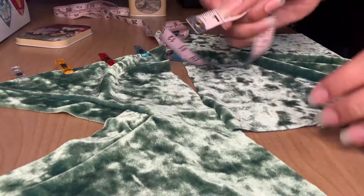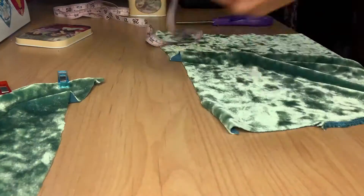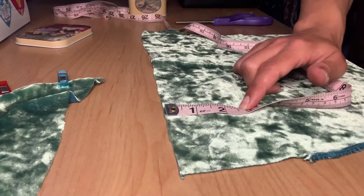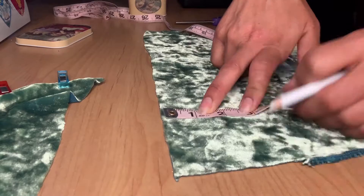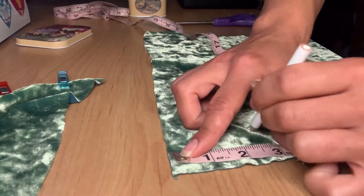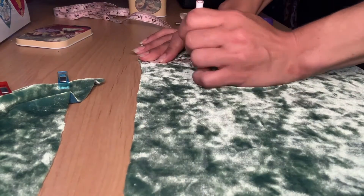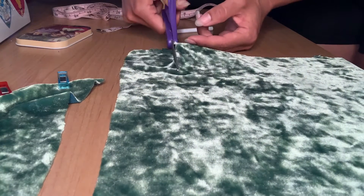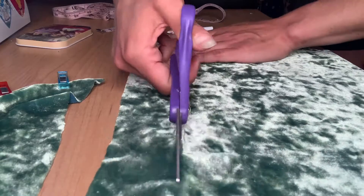I'm using the original v-neck on my shirt so I need to match the size of my straps to the size of the V. This V measures one inch, so I'm gonna measure out two and a half inches for my pattern piece. I chose two and a half inches because we're gonna end up folding the right sides together and then sewing, so I want to add about a half inch seam allowance.